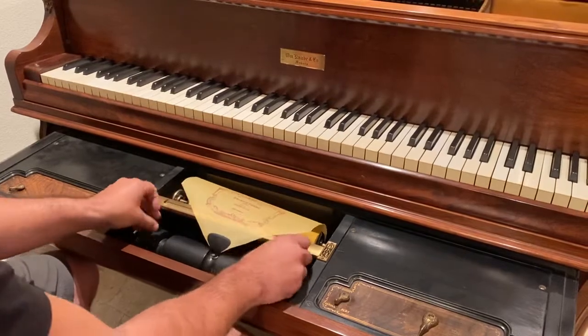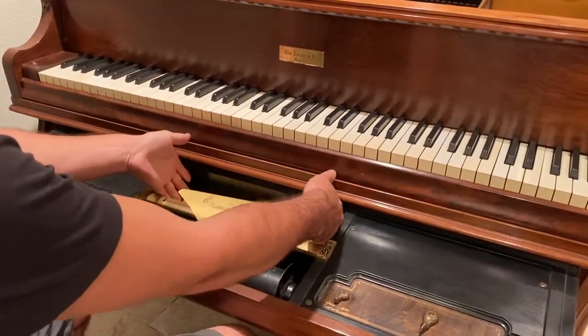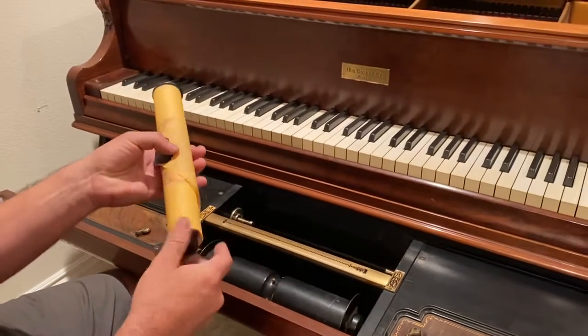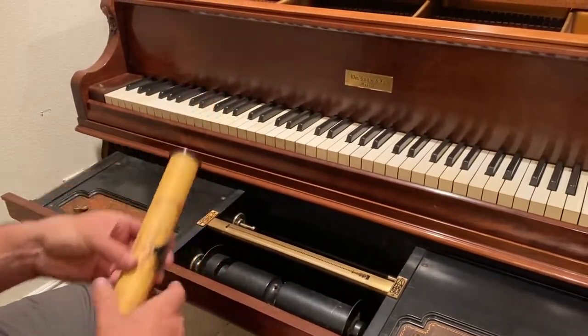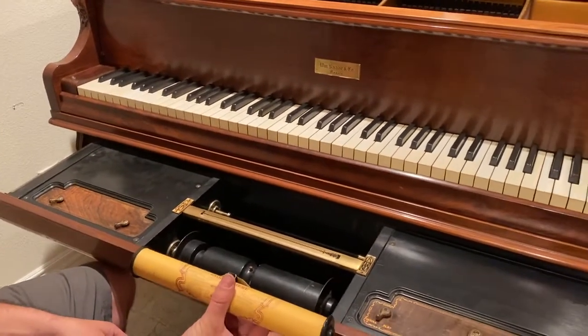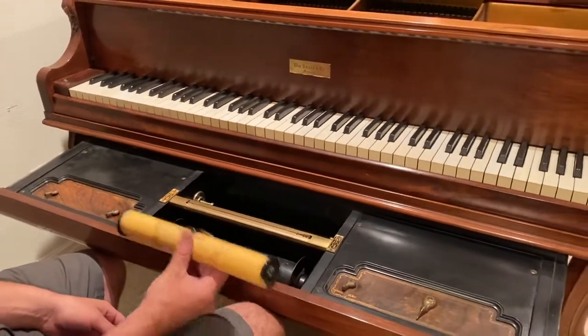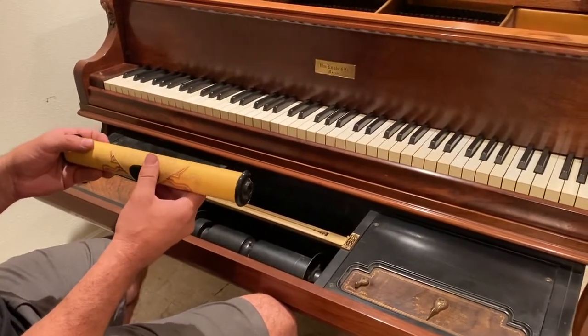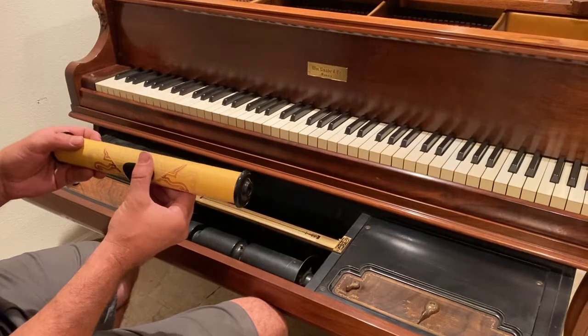To take off the roll, loosen this up, press it to the left, pick up the roll, and give it a little tighten so it's not floppy. This piano is not designed for playing standard 88-note rolls — it's really only designed for playing Ampico and Ampico B rolls, and it's ideally designed to play Ampico B rolls.